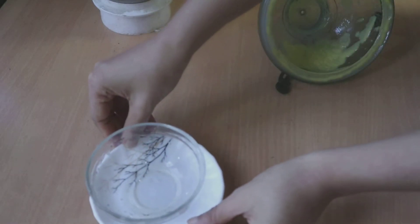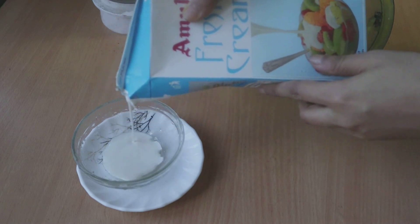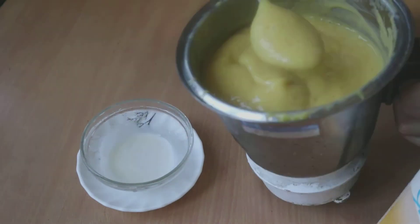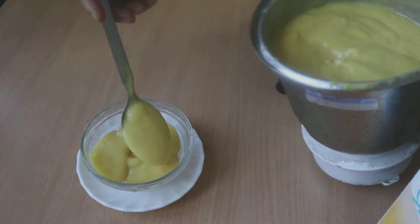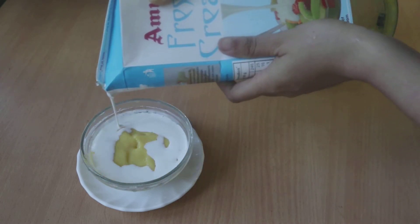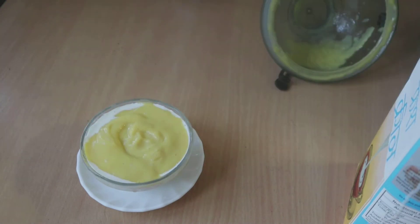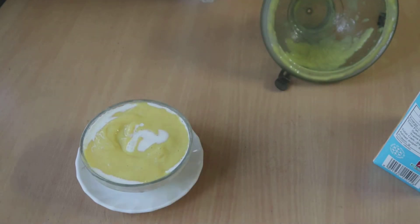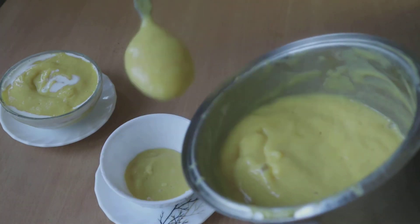Here I have a transparent glass bowl and to this I'm adding some fresh cream — I'll just spread it all over and then add the amras. I just wanted to create layers: white cream, then amras on top, then another layer of white cream, and then some more amras. But this will work only if you are using a transparent bowl.